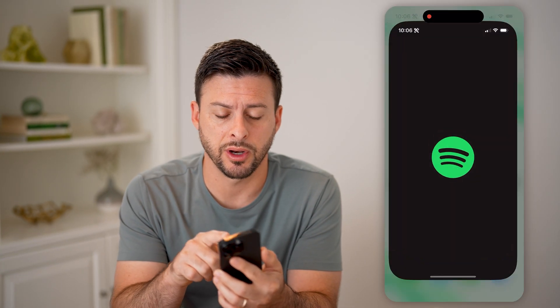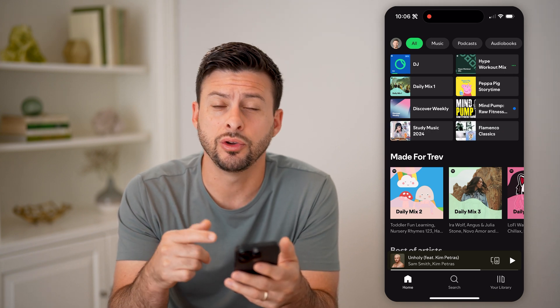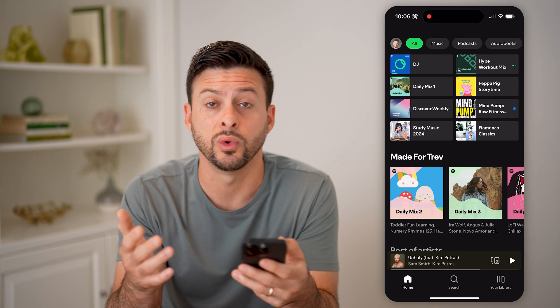Let's open up the Spotify app here on your iPhone or Android. Once you're on here, you can always check to see if you have a premium subscription, when it's running out, how much it costs, and when they'll bill you.